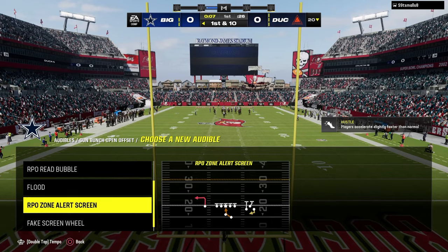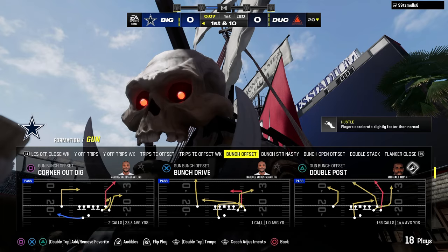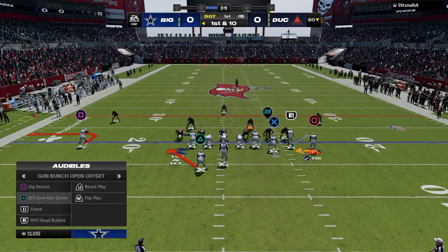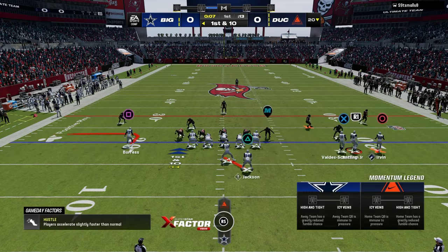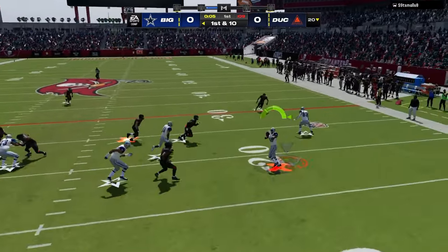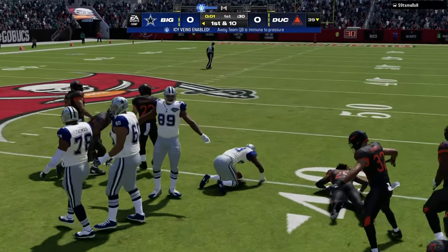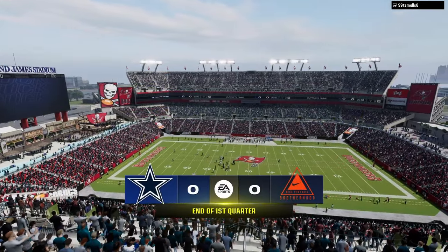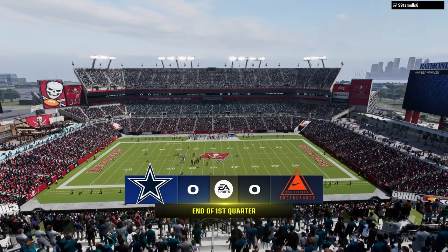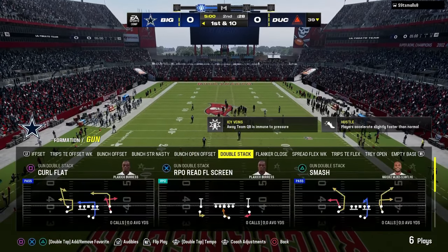The playbook has a ton of RPO read screens, which are the best RPOs in the game, and it has double posts — we know how good double post is. The RPOs are just so good out of Colts, and that's one of the real serious reasons why most comp players are in Colts — you just have so many RPOs to choose from, and it's really hard to guard all of them. RPOs make offense super easy.